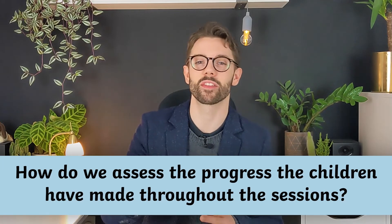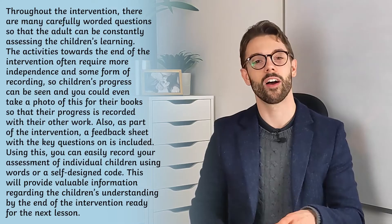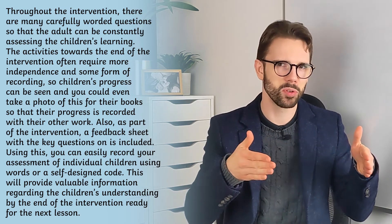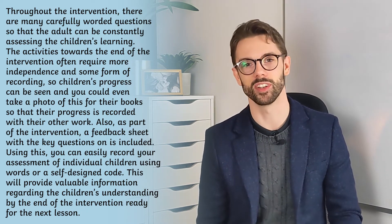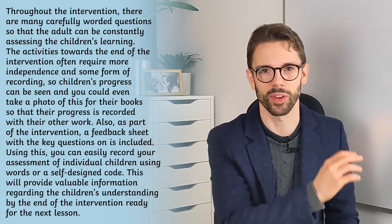How do we assess the progress that the children have made throughout the sessions? There are carefully worded questions to help you assess your children's learning. There are also activities tailored to move towards independent learning with elements of recording, and you might want to take some photos of the children learning. Plus there are some feedback sheets which feature further questions.